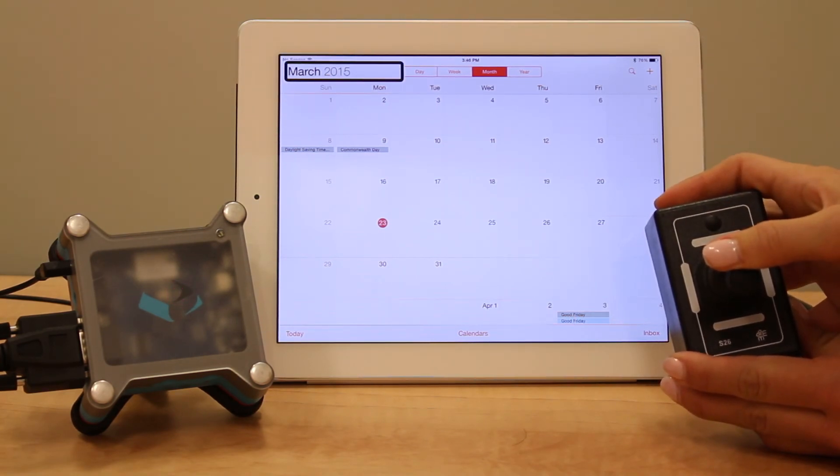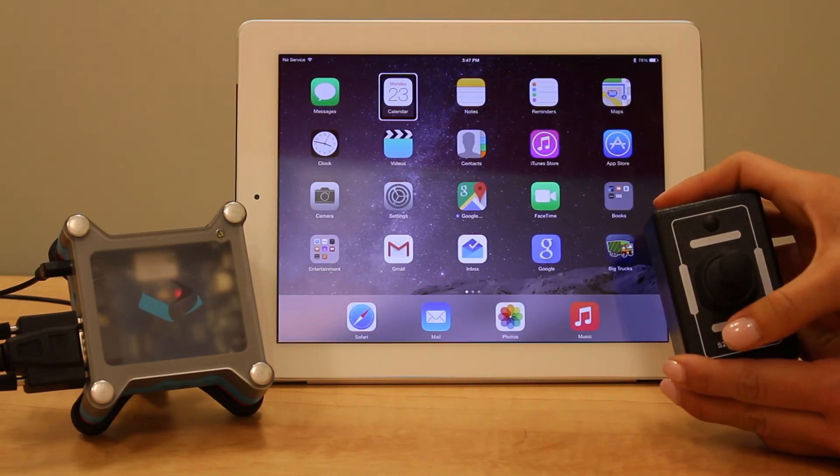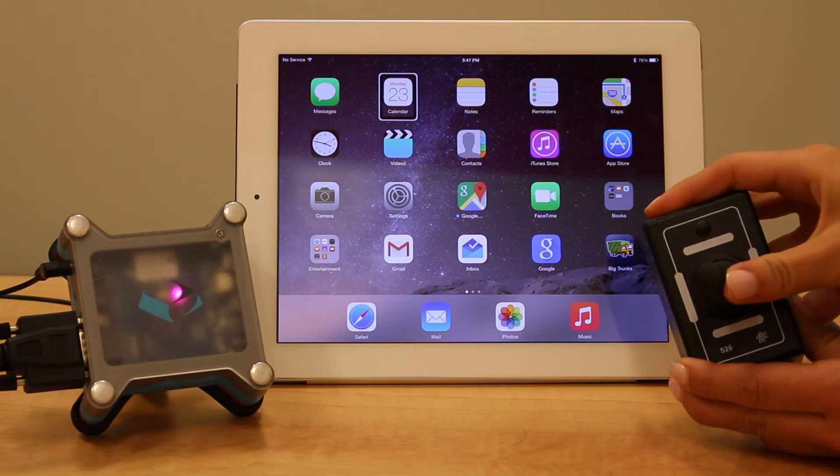To cancel, press and hold back. Continue pressing if you want to go home or activate Siri, in that order. If you press and hold on either side — left or right — you'll be able to emulate a swipe to turn pages.